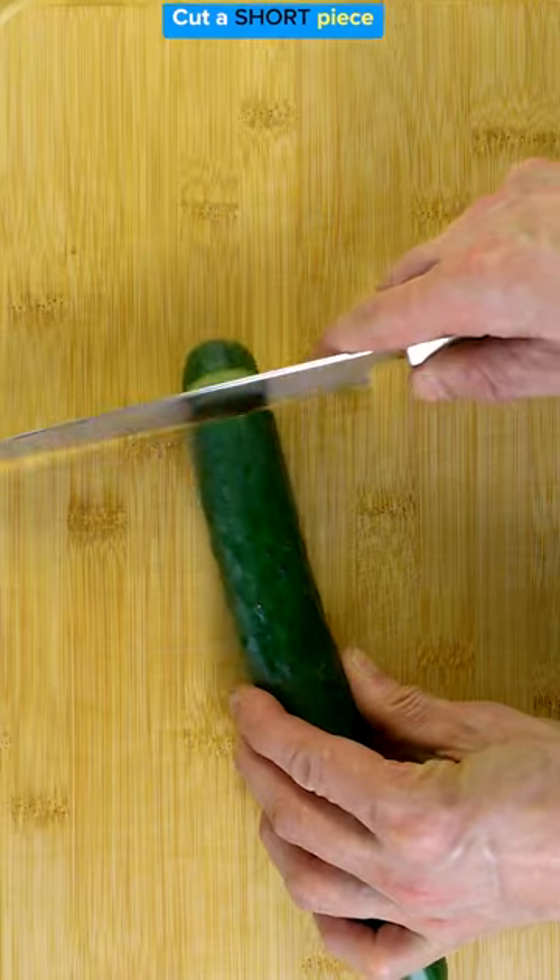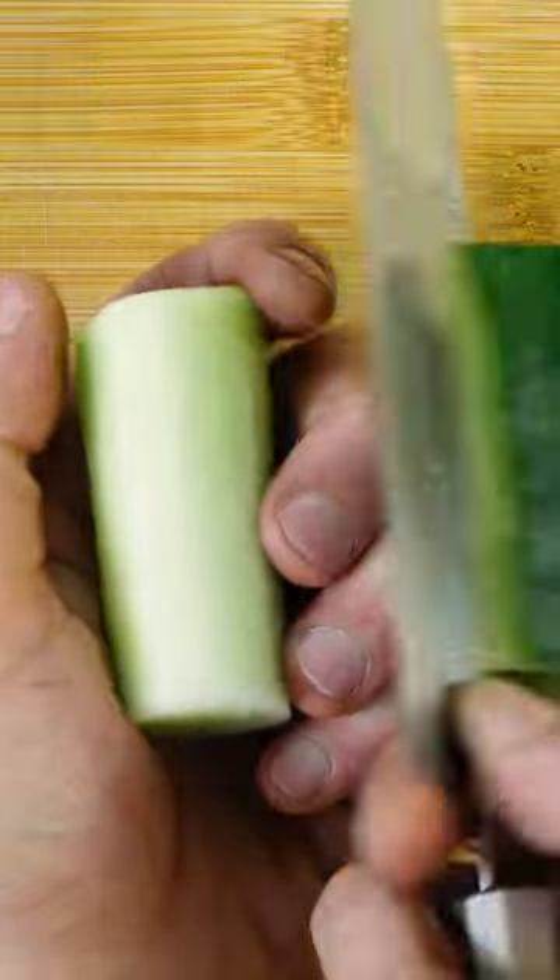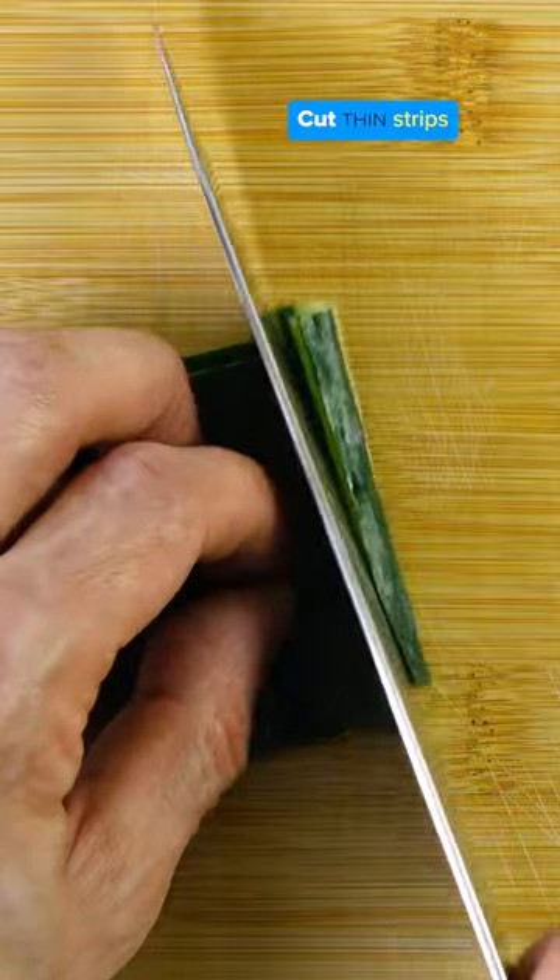How to make kappamaki. Prefer straight cucumbers. Cut a short piece, peel it carefully, then cut thin strips.